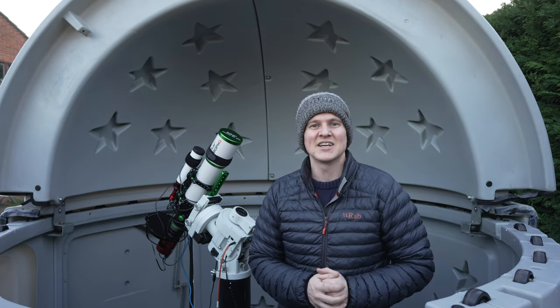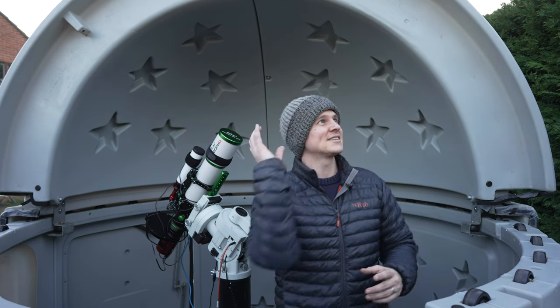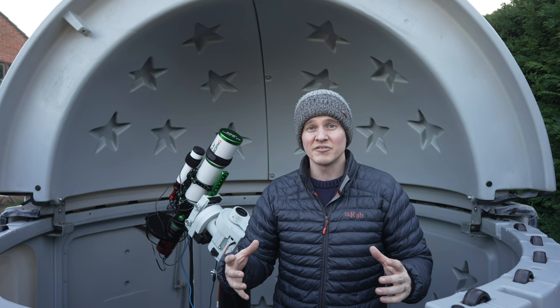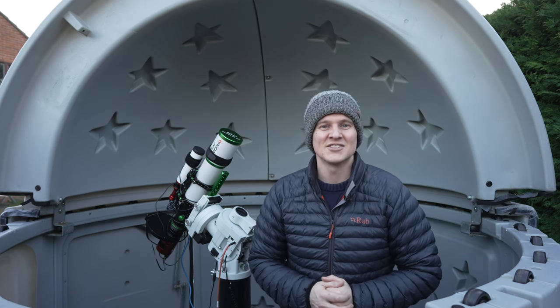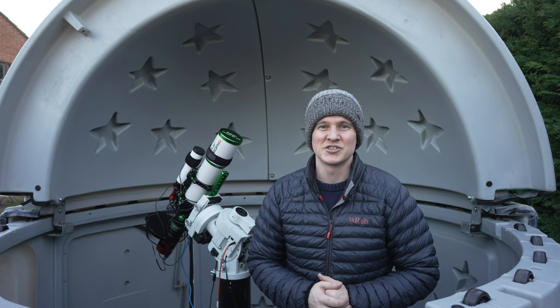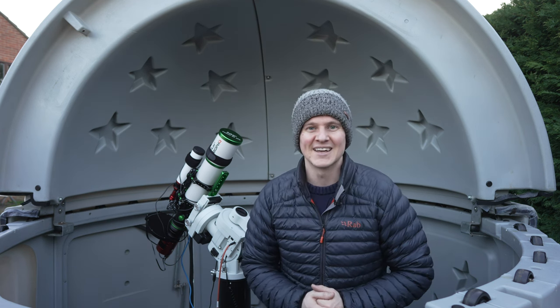Let me quickly interrupt the video here because during this piece to camera I was explaining how I was going to be photographing the Dark Shark Nebula. Well, I still haven't photographed that target but it is on my list. I actually ended up changing my mind last minute and switching targets during this imaging session, which you'll see later on in the video — so keep watching to find out what I actually imaged.